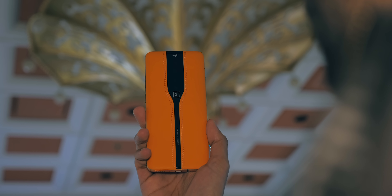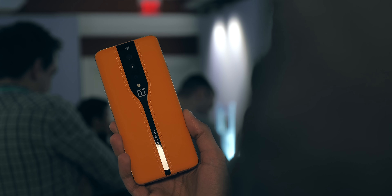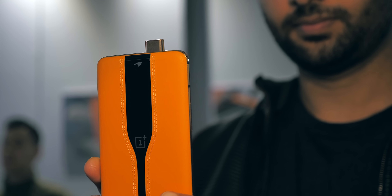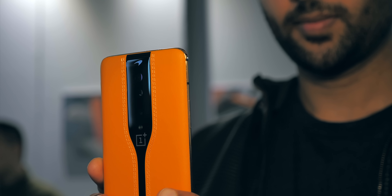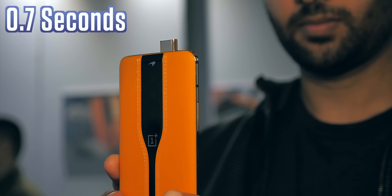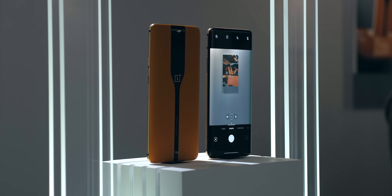The idea is that whatever you're doing on your phone, the cameras remain hidden until you launch the camera app, after which they creep into view. With constant refinements, OnePlus has brought the time this process takes down from about 5 seconds to about 0.7 seconds in the Concept One, so it's just a fraction longer than it usually takes to open the camera app anyway.